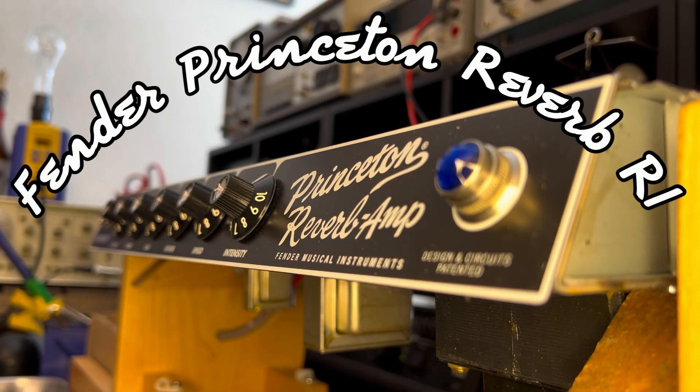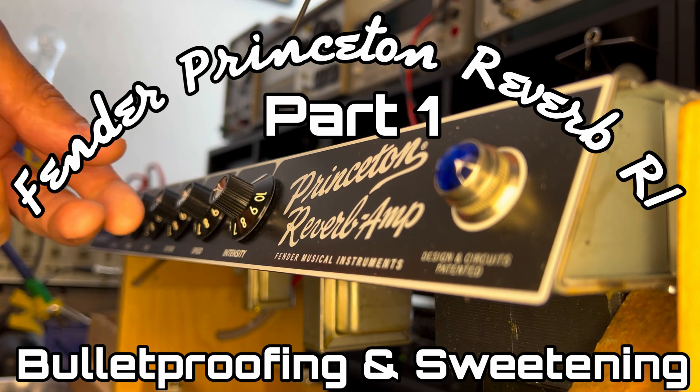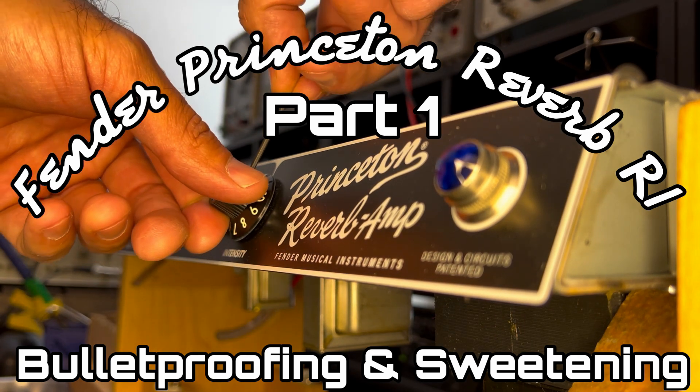And it's a beautiful day to be a Princeton Reverb reissue, isn't it? Thank you for tuning in to another episode of Forgotten Gear Restorations. Don't forget to like and subscribe. If you're hearing any smacky lips throughout this recording, it's just me eating snacks.